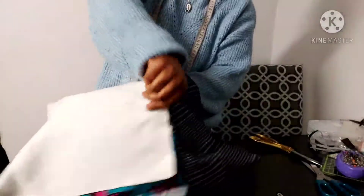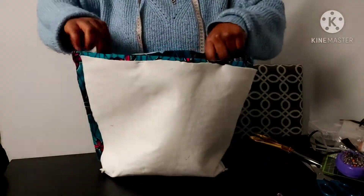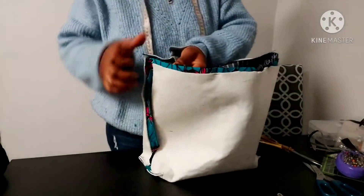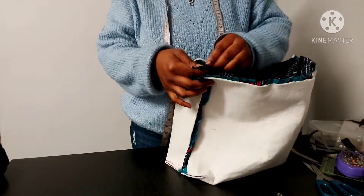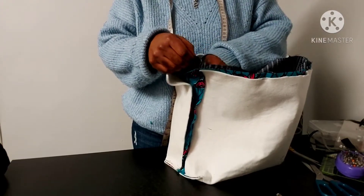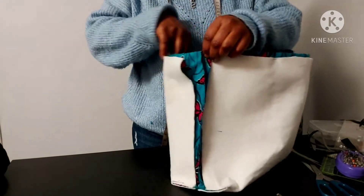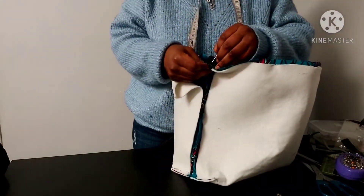Turn the lining the right side out — don't forget to turn it right side out. The main fabric will still be the wrong side out, so when you put the lining in the bag it will be right sides facing each other. The right side of the lining will be facing the right side of the main fabric. Now attach the lining to the bag, making sure the side seams are matching — the lining seam and the main fabric seam should match so the bag is nice and neat.